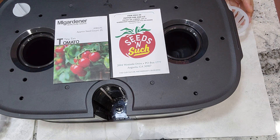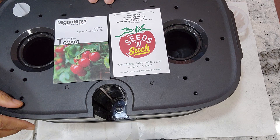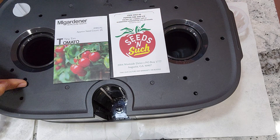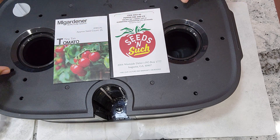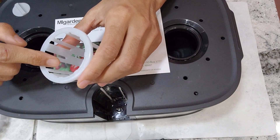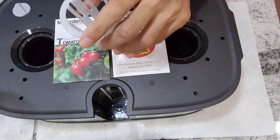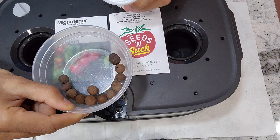Hi friends, I'm starting an experiment to grow one pepper plant and one tomato plant in the Leadpot Max hydroponic system. I'm using the two pot tray that comes with this system. It comes with two trays — one with 21 pots and one with two pots. This two pot tray comes with one and a half inch net cups, but it needs special sponges that I don't have available at the moment, so I'm going to use clay pebbles, also known as hydroton.